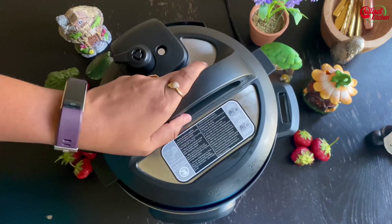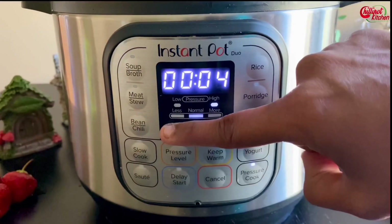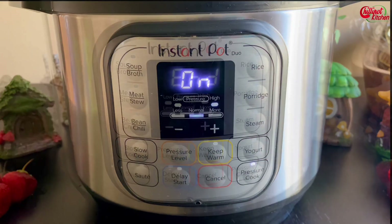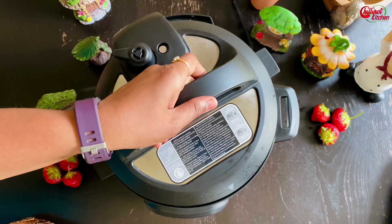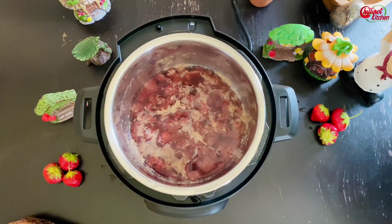Close the lid and seal the vent. Cook the strawberries for three minutes under high pressure. Turn off the keep warm button once the instant pot is done cooking. Let the pressure release naturally — it takes around 10 to 12 minutes. Once the pin goes down, open the lid. The strawberries are cooked well.